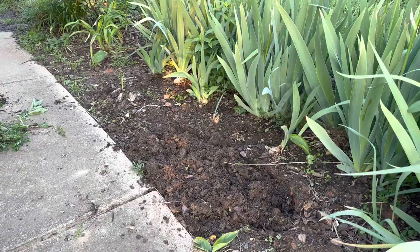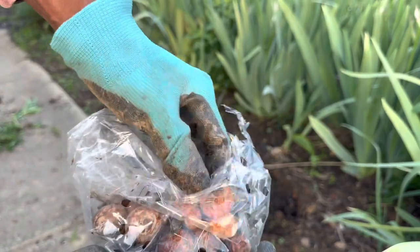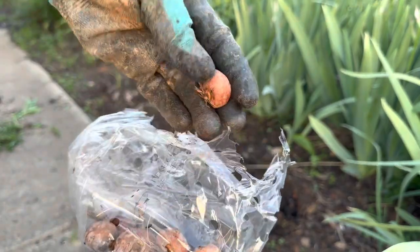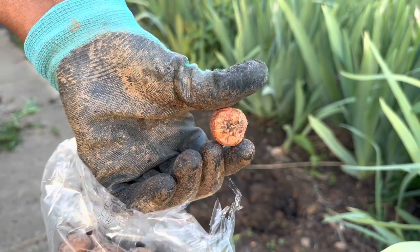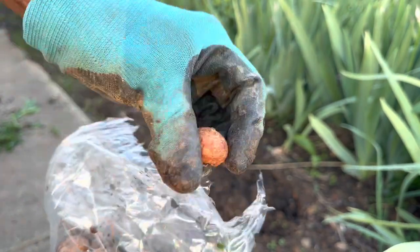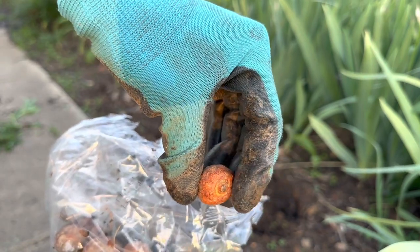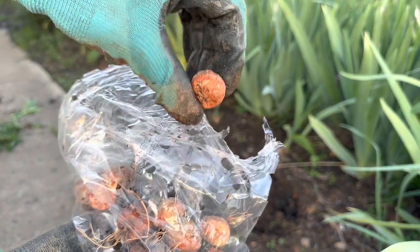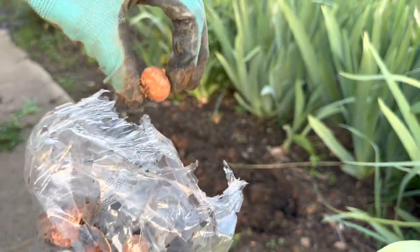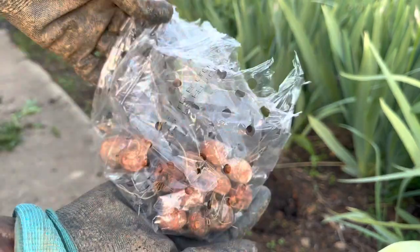Here's what the corms look like — they're pretty small. You can tell which end to plant these corms; you can see the little roots at the bottom, and this is where the foliage will come out of it. So I will be planting these with the root side down, and I'll just space them through that area — no straight lines, just a nice little patch of Crocosmia.